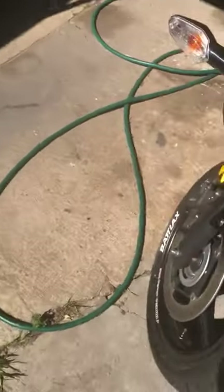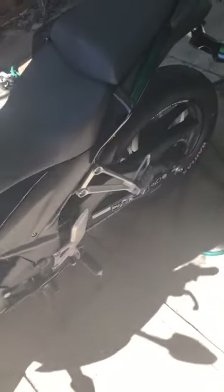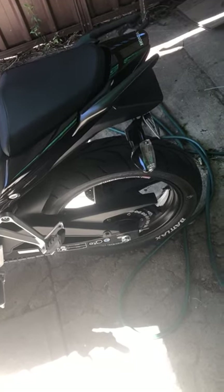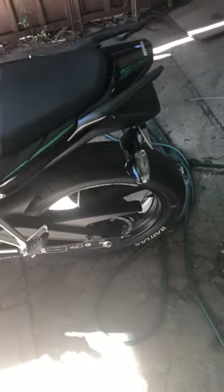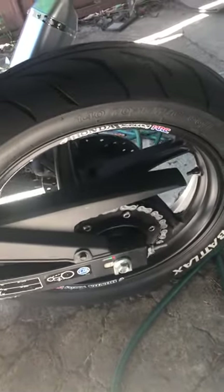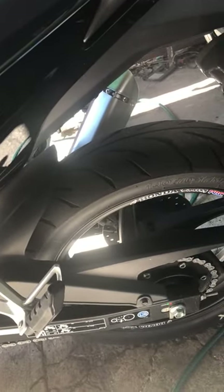Recommendations for these tyres: I recommend an easy 9 out of 10 compared to the Saaba M races that I had, and definitely compared to the stock IRC road winner tyres that come from the factory, which are absolute rubbish. Guys, definitely buy these tyres — they are worth their money. They are the Bridgestone Battleaxe BT-39s. Buy them, they're totally worth their money.